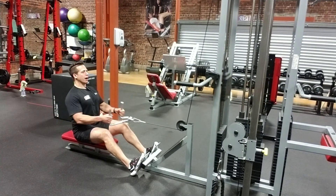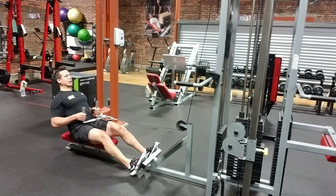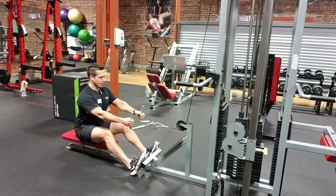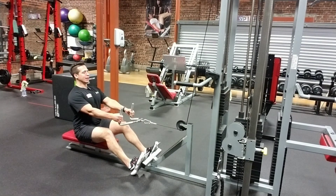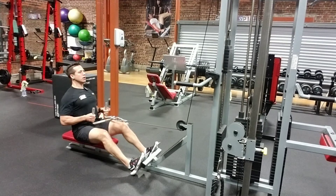My core and spine stay neutral and what I really want to avoid is the swinging and bad form — just throwing the weight around. Nice and tight core, pulling those elbows behind, squeezing your shoulder blades together.